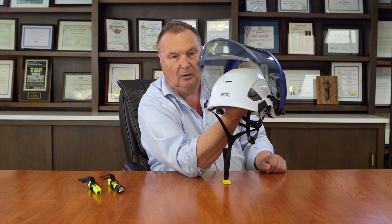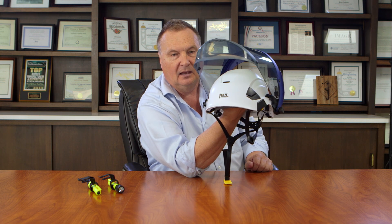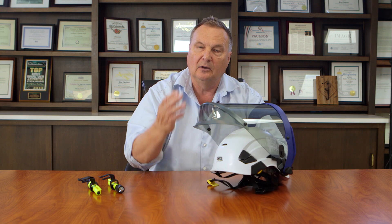You could never do that with another type of bracket that does not move the face shield back as it flips up. This dramatically reduces the strain on your neck, because instead of being counterbalanced forward, it's centered over the top of your head.